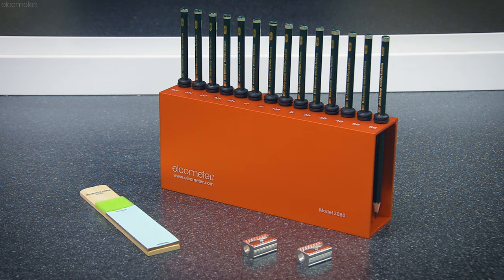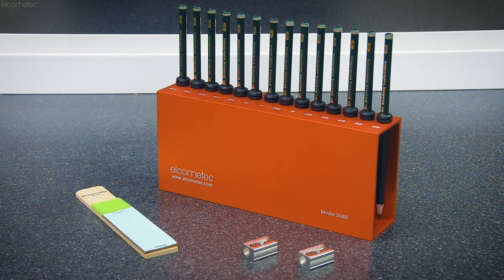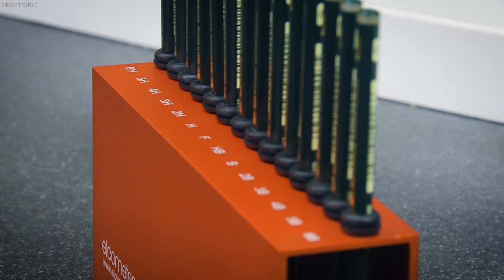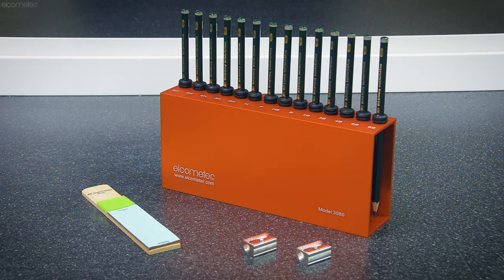The Pencil Hardness Test can be completed freehand using the Elcometer 3080, which includes a set of 14 pencils grade 6H to 6B, two specialised pencil sharpeners, and an abrasive paper block to prepare the pencil for testing.